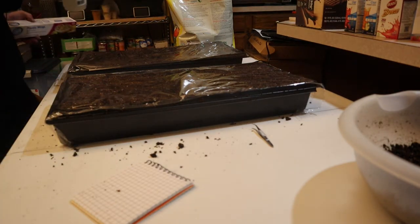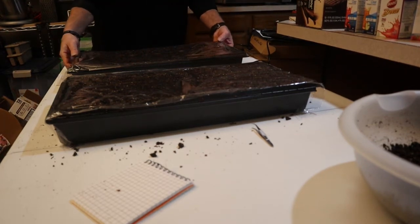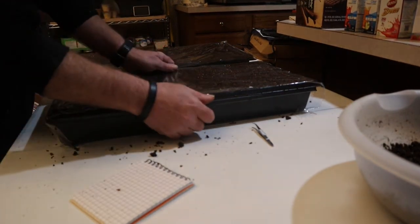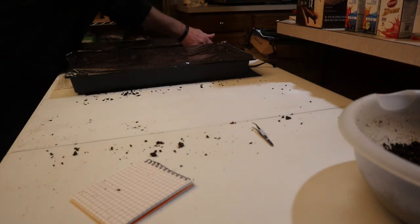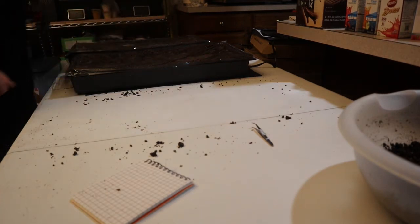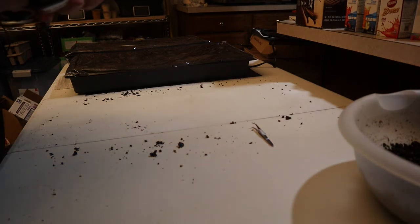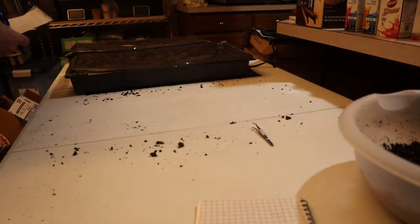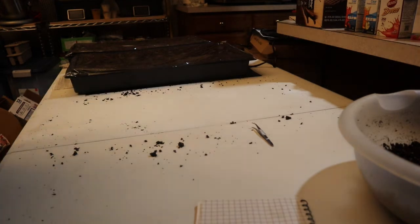We're going to go ahead and put a heat mat down. I know someone is probably thinking they don't have a heat mat — well, you don't really need one. If you don't want to use a heat mat, don't. I like to use them; they do seem to cause whatever you plant on top of them to come up quicker. It makes sense — the inside of my house is only about 60 to 65 degrees. Red Burgundy onions, January 25th — label goes under the tray, and there we go. That's how I do it.